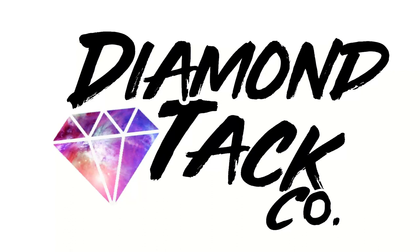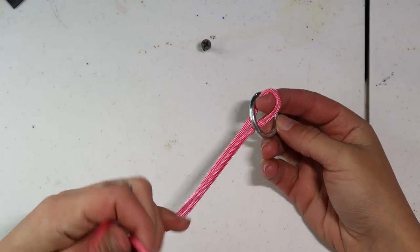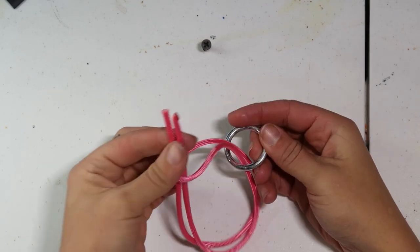Welcome back to DIY with Diamond Tac Co. Today we'll be going over how to do a cobra braid, which is going to come in handy for a couple other projects we're going to be doing in the future. A cobra braid is a four-strand braid where we have two strands as the core and the other two strands are basically wrapping around the outside of the core. It's a really great braid for long-term use — it's very resilient.